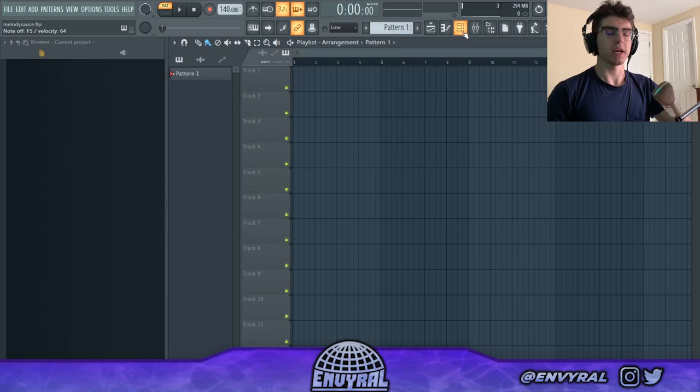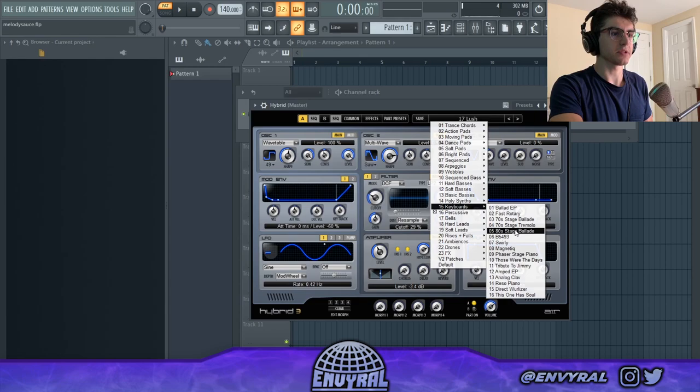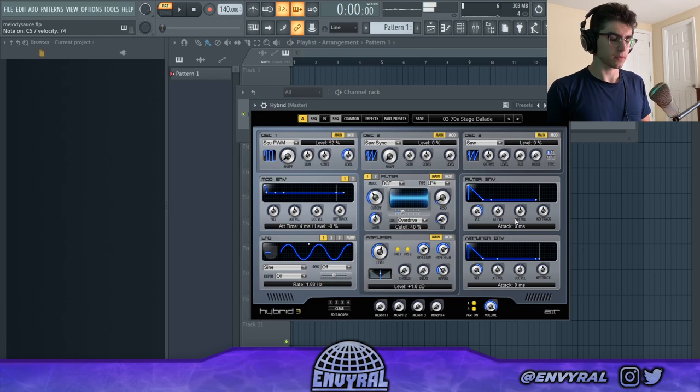All fire melodies can be broken down into three layers. The first one is going to be the main melody layer. For that I have a plugin called Hybrid open and I'm looking for a cool mallet or something — I feel like making something kind of wavy. For your first layer, it's usually going to be some sort of chords.